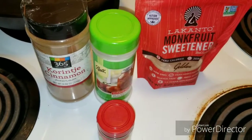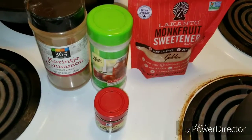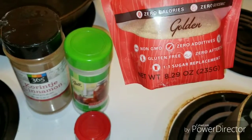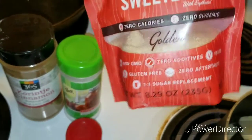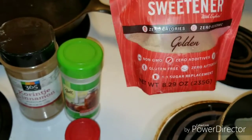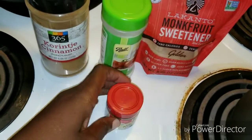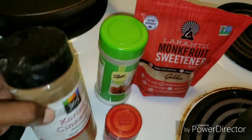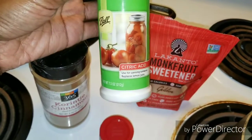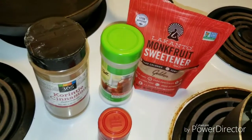So what I have here are the ingredients that I'm going to use to liven up this jicama, and in addition I will also be adding butter. This is my new sweetener of choice — I tried it and I didn't notice an aftertaste, which is really exciting. It's the golden, so it's similar to brown sugar, and it's a one-to-one sugar replacement. I also have a little ground nutmeg just to give it a warm spicy flavor, cinnamon, and since I don't have lemon I'm just going to use a pinch of citric acid to give it a nice flavor.